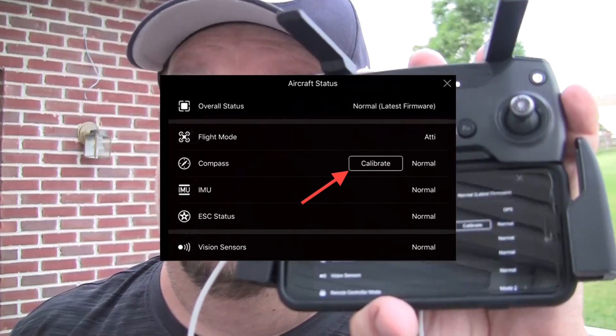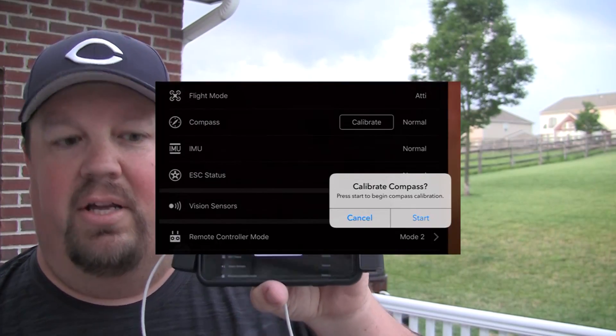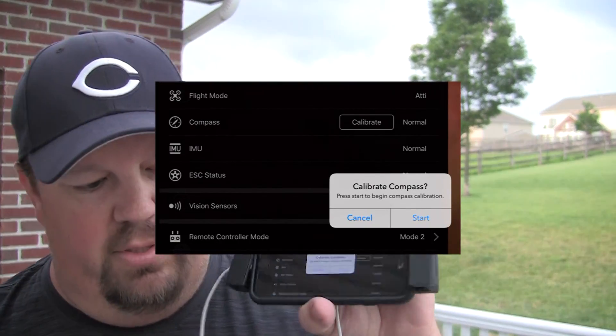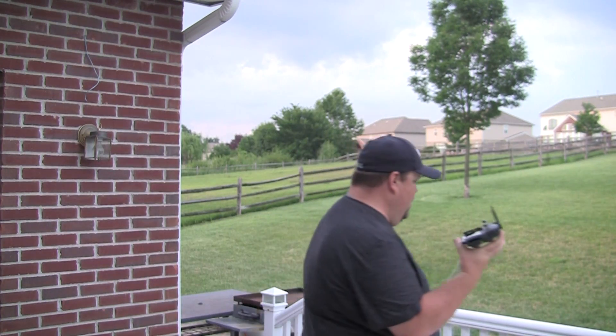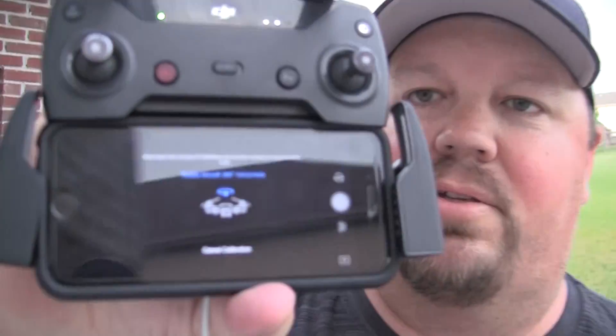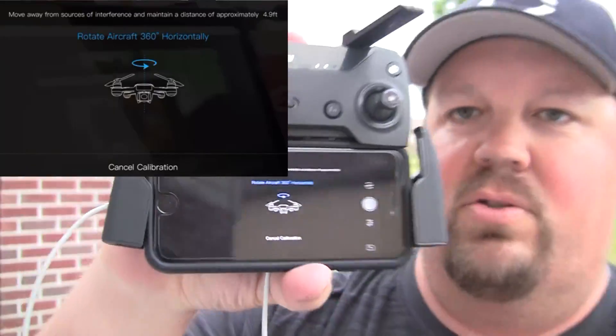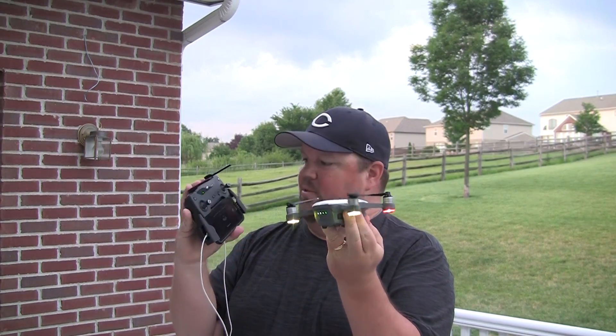It says it's normal, but does it really know when it's not? It's going to ask us, are you sure you really want to do this? And yes, we do. So we're going to say start. And then it is going to show us on the screen what it wants us to do.